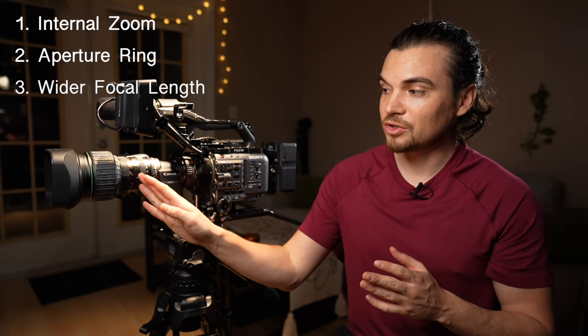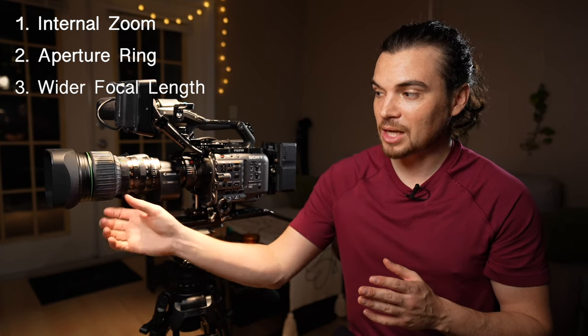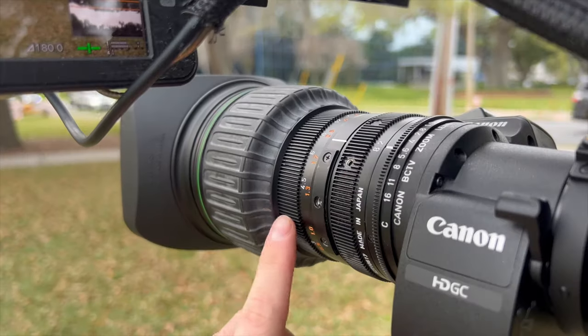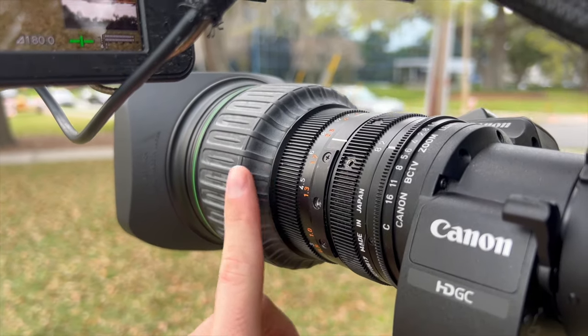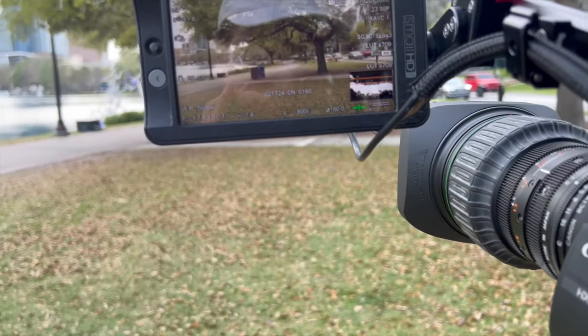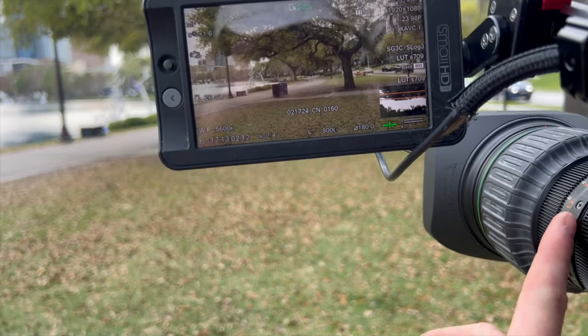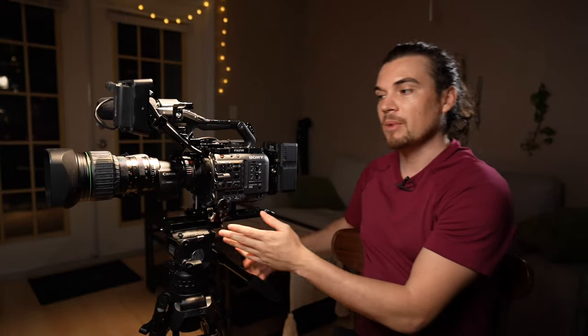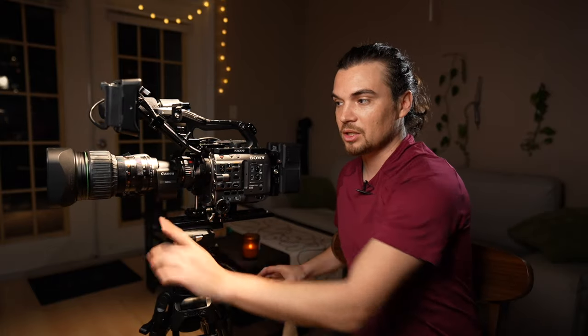I would love if we could do a bell-style focus ring, especially when the focus markings are on the barrel. Because when you're on the shoulder and your face is pressed against the camera, it's very hard to see those markings. But if they're beveled, it's a lot easier to read. Or if I'm operating on sticks, I can see it from there. And that's really it.